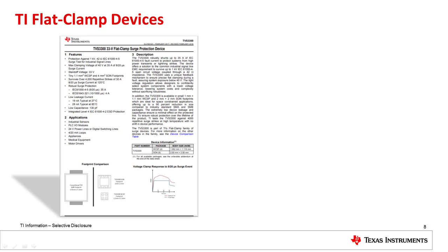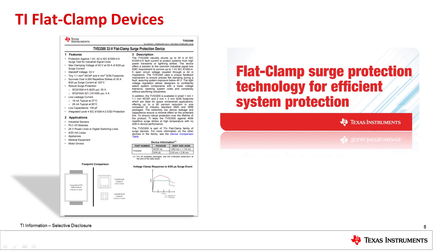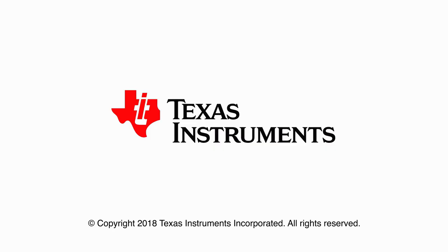TI flat clamp devices offer a better way to protect systems from surge than traditional TVS diodes, taking away the drawbacks where precise clamping is a requirement. This is just a quick introduction to the devices. For a more detailed view, please reference TI's flat clamp surge protection technology for efficient system protection white paper. This document can be easily found at the link below. Thank you for watching TI's demystifying surge protection video series. Next time you're faced with a surge protection challenge, remember these lessons to ensure reliable system protection.